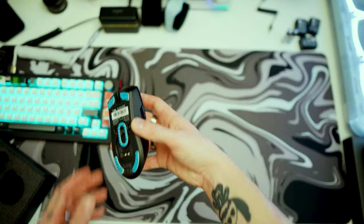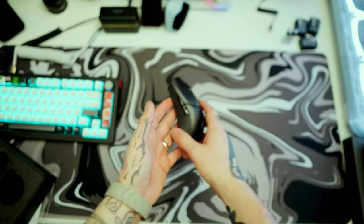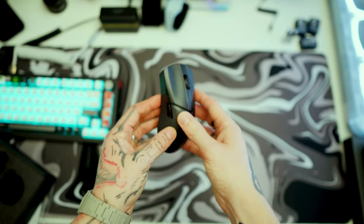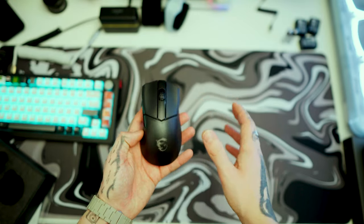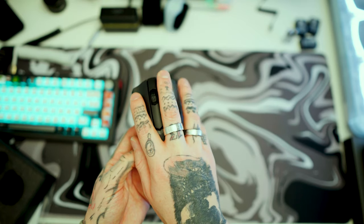Basically this is too small for my hand — if you have small hands this would be perfect, but if you have big hands, this is not for you. The overall build quality doesn't feel the best either; it's very plasticky and cheap-feeling. The indented ergonomic style means there's nowhere for your finger to rest comfortably.